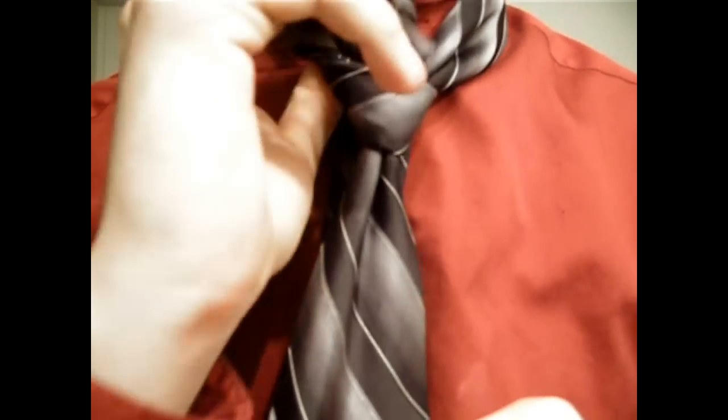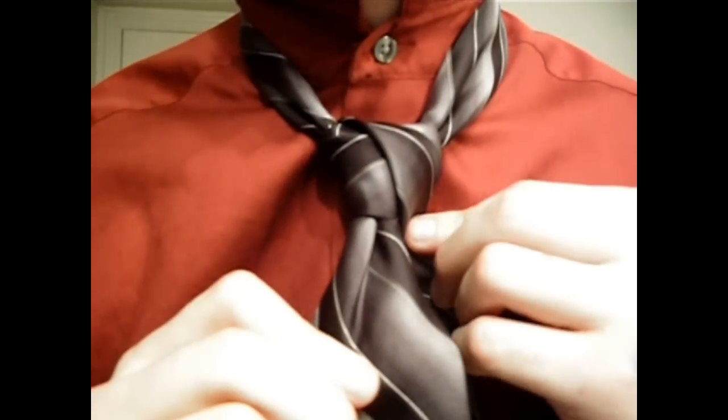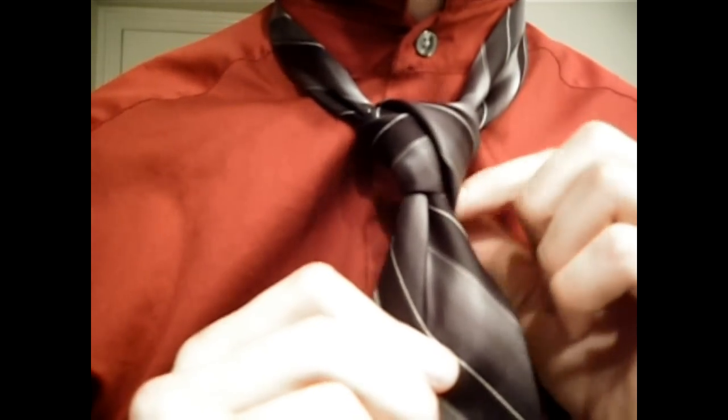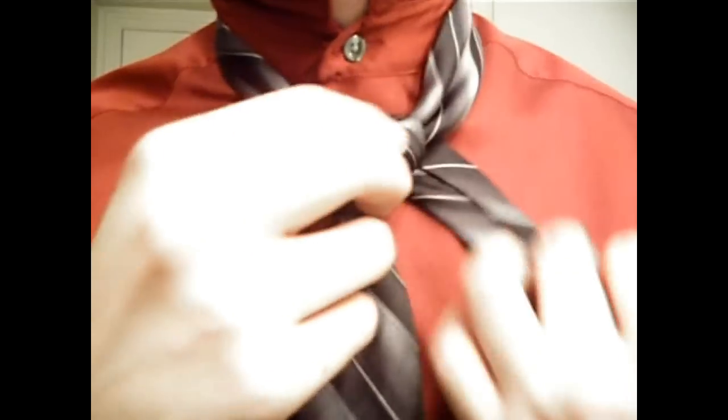Now I'll pull it up and through the back again and pull it off to the side. Now here's where we're going to change it. At this point in the previous video, I actually had you bring it around and start to loop it through just again and again and again like that. Now here's how we're going to change it.